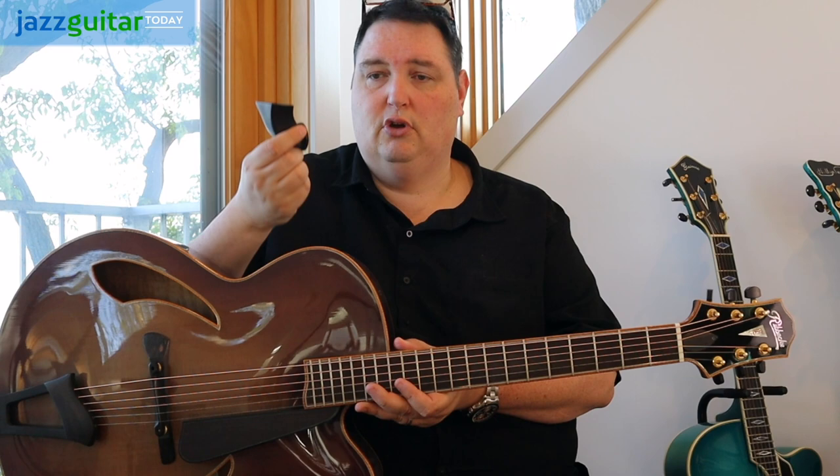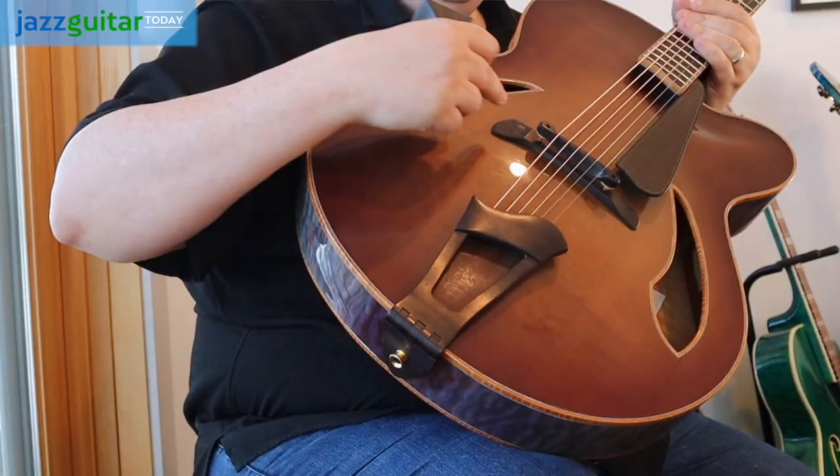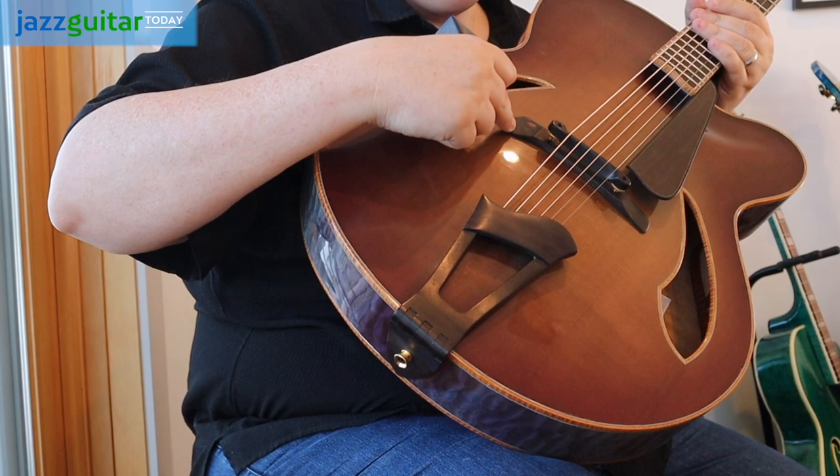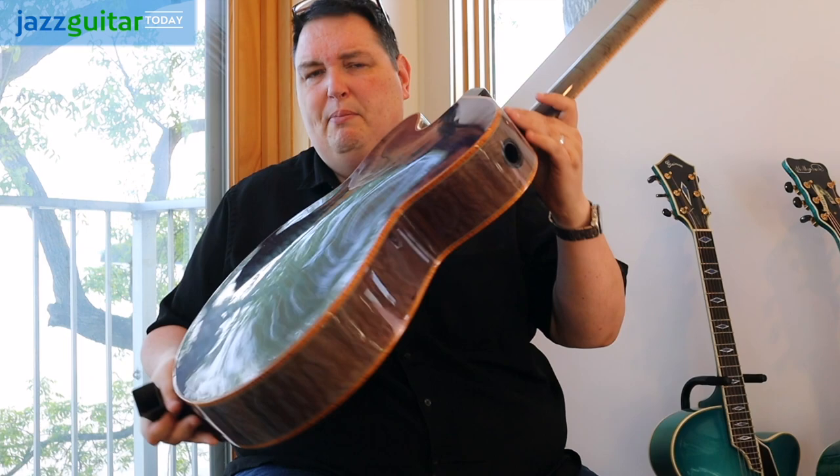Very interesting, and of course it's detachable — it comes off, and you can have it as a pure sound port, or you can position it however you want to face the sound directionally. The bridge is this sort of kasha-style bridge, for enhanced bass response.